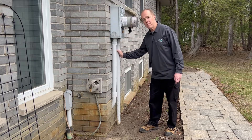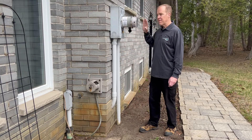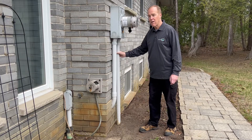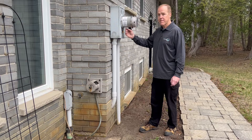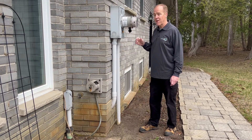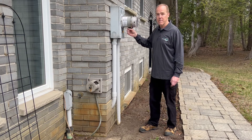If the power comes back on, the Generalink protects your house and protects the entire circuit, so you can have the generator running even if the power comes back on. Also the Generalink will protect the system so it will not send electricity back to the pole. That's the beauty of the Generalink — other than having to connect your generator, it's a fairly automatic system.